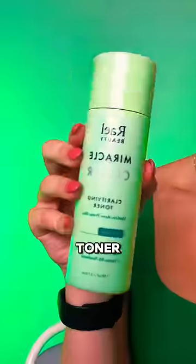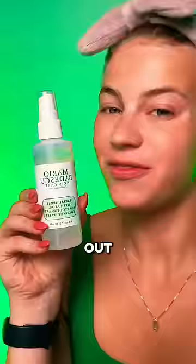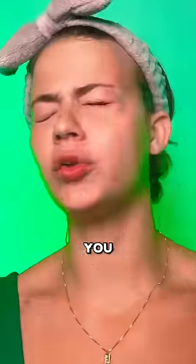More toner and then we just blend that out. Facial spray. Comment what color you want to see me do next.